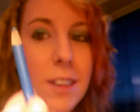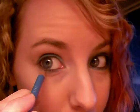Get a blue pencil and just line your bottom lash line. I'm doing this without the aid of a mirror. You're just going to line that underneath.